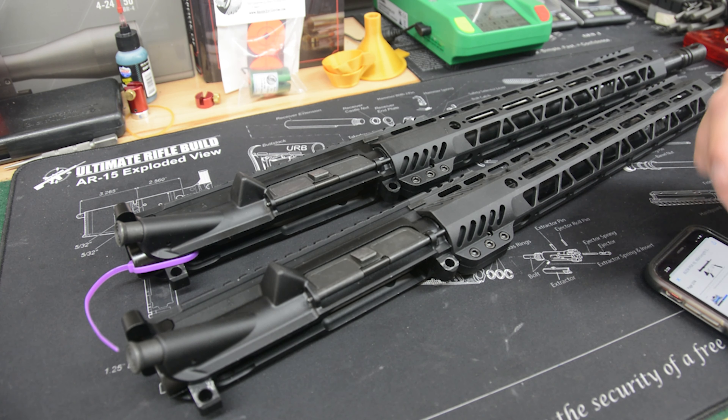We wanted to do a little bit of a comparison because the specs are basically the same — again, a 5.56 chamber and 1-in-7. The gas block area on both barrels measures 750, so that's a medium contour, fairly decent — certainly not a pencil weight. That should help maintain groups as heat builds up. They are tapered barrels, and we'll take a look at that as well.